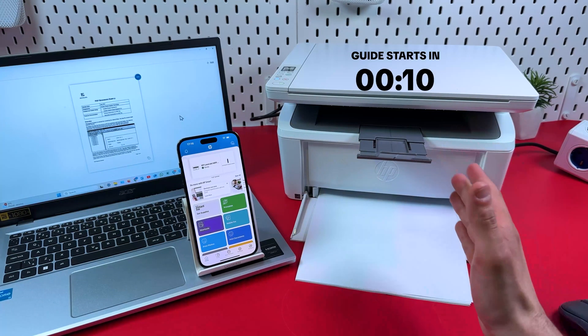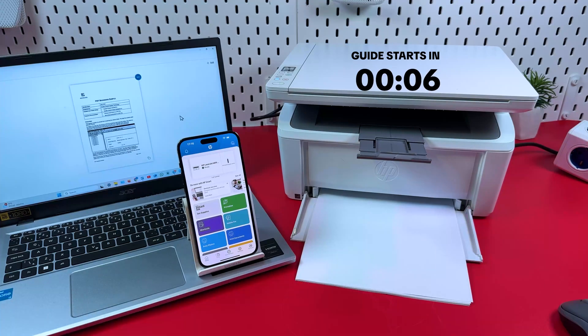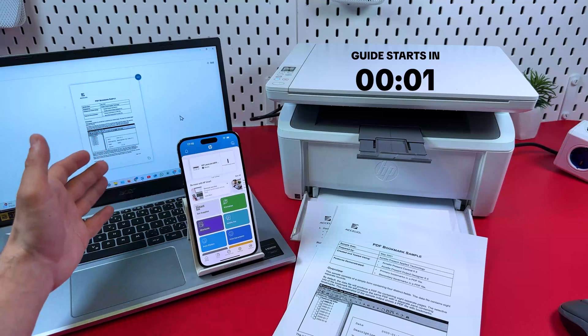Hi everyone! I've got the HP LaserJet M140W and in this video I'm going to show you how to set up this multifunctional printer for wireless printing and scanning from any device.